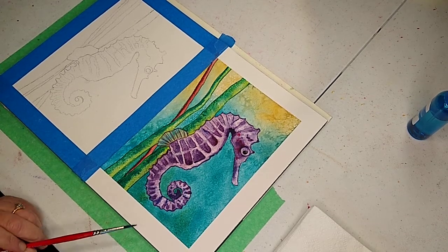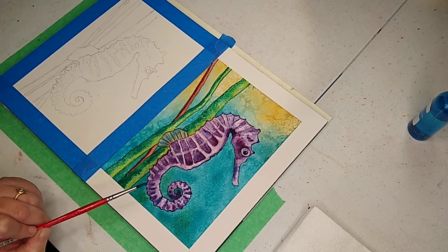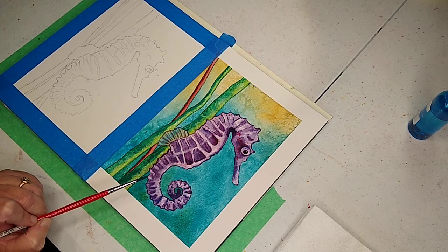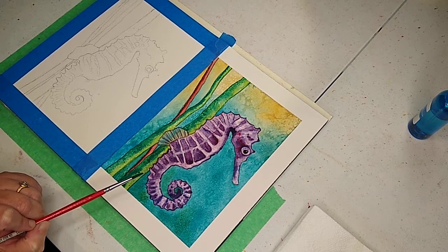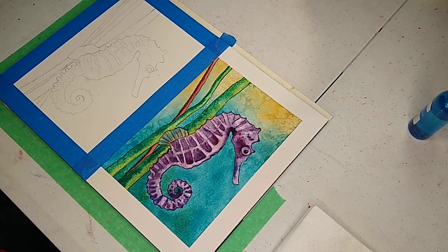I have never painted one before, so I whipped one out today to do, and they come in all kinds of different colors. I've been looking at them — they're orange, they're yellow, they can be kind of crimson, purple, blue, turquoise. So today I picked we're gonna do a purple one.